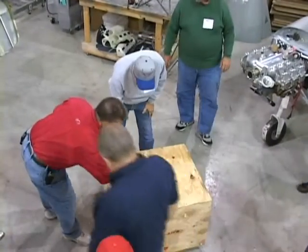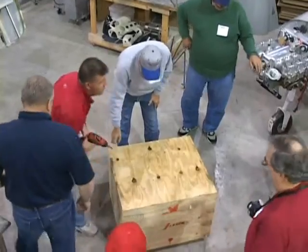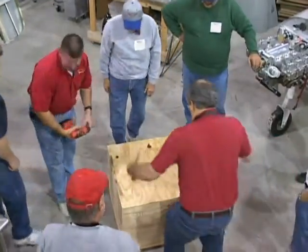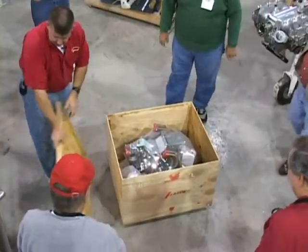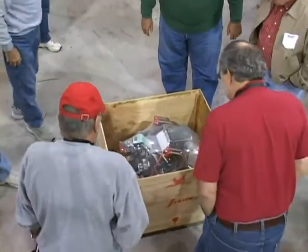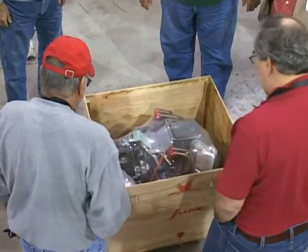Don't make the mistake I did — it's four screws around the side, don't take the ones off the top. They're shipping them upside down now and it actually makes it a lot easier to get them out of the box.